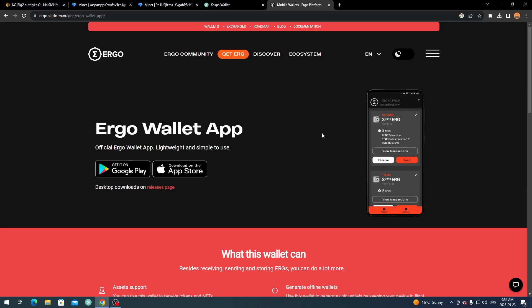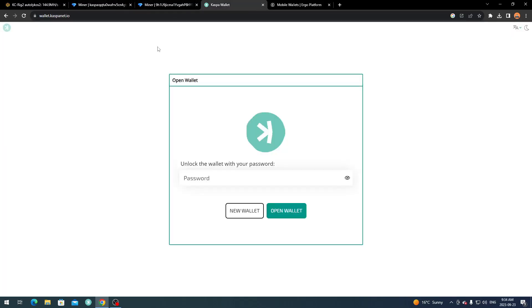You can also use the core wallets on your computer if you prefer, but don't use an exchange wallet for mining. Nowadays exchange wallets are not the best for mining — sometimes the payments don't go through. Try to use a core wallet either on the web or through your phone.